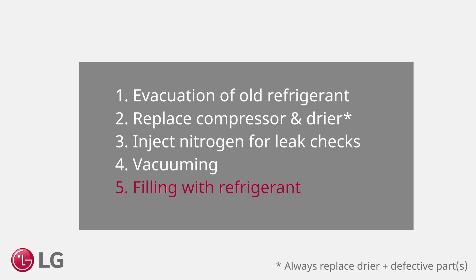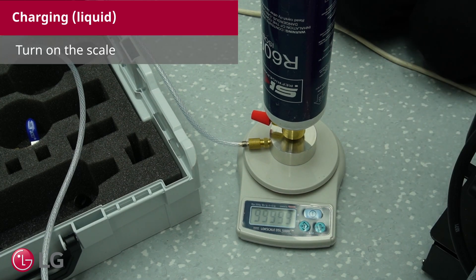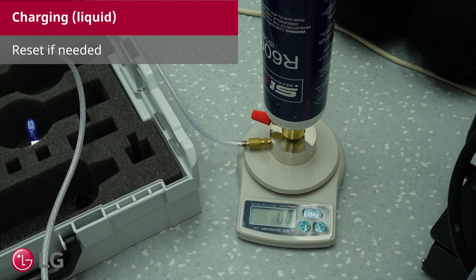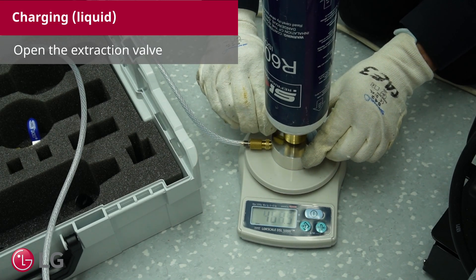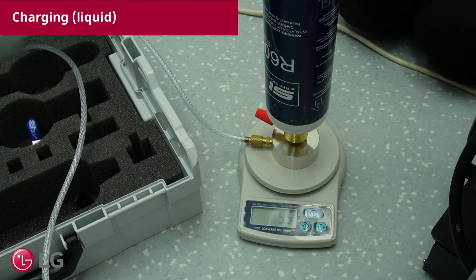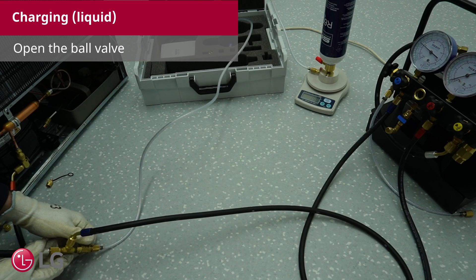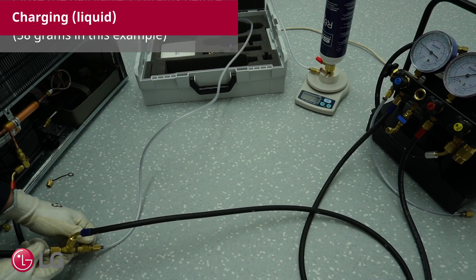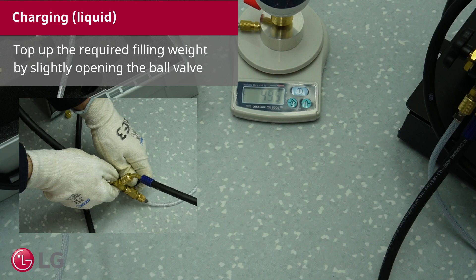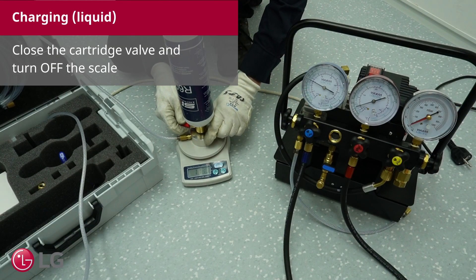Filling with refrigerant. See the cabinet label in the fridge part for the filling weight — 53 grams in this example. Turn on the scale. Try to avoid touching the scale hose and refrigerant bottle. The value must be zero at this point; reset if needed. Open the extraction valve. Wait until a constant value is displayed. Open the ball valve. Close the ball valve 15 grams before the filling weight is achieved — 38 grams in this example. Top up the required filling weight by slightly opening the ball valve. Close the cartridge valve and turn off the scale.